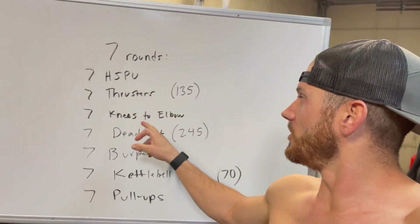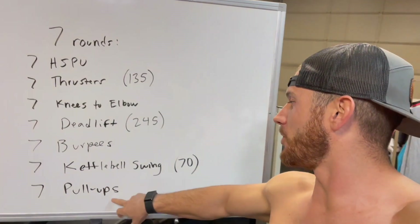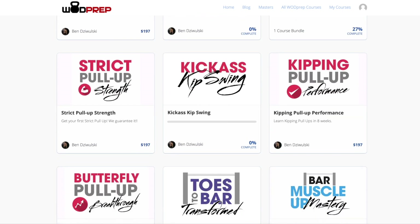If you're someone who wants to work on skills — toes to bar, pull-ups, handstand push-ups, really any skill movement in CrossFit — or if you want to work on your recovery, or spoiler alert, we also have Olympic weightlifting courses coming out in 2022, then you should check out WOD Prep Academy. It's where you can get all of the WOD Prep courses together for one low annual price.